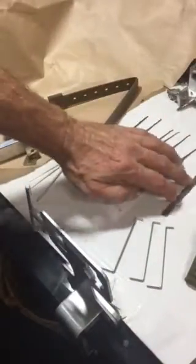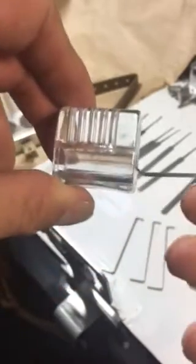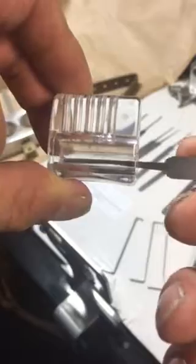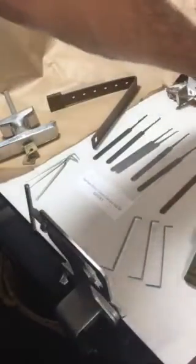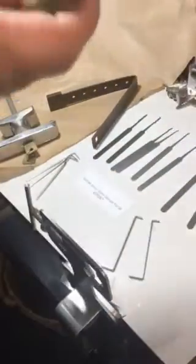Hook picks are for lifting pins. I've taken the chamber out here, but you can virtually lift the pins into each chamber — you can imagine the pick inserted, lifting each pin to reach the shear line. The tension wrenches come in three thicknesses, which is especially useful with Euro cylinders where a thin tension wrench is always a good option.